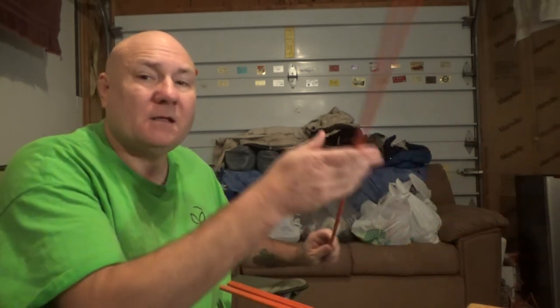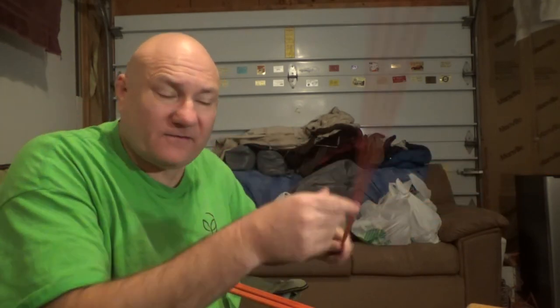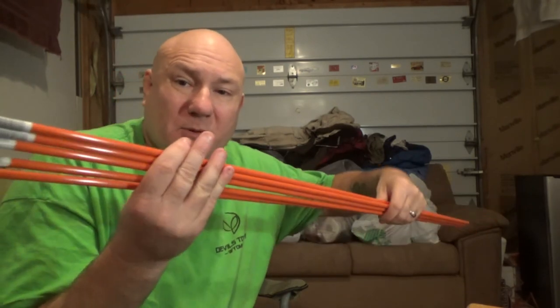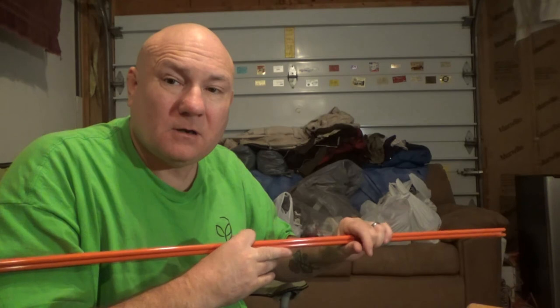These did not come from the Dollar Tree — they actually came from Meijer, only because I haven't found them at the Dollar Tree yet. I did spend two dollars a piece on these instead of one dollar. I got five graphite rods. If you guys are following my channel, you know why I purchased these. These are going to become atlatl arrows or arrows for my bow — one or the other, and maybe eventually both.